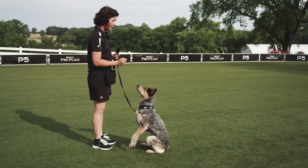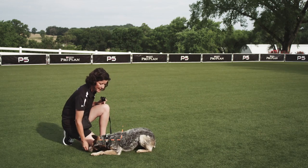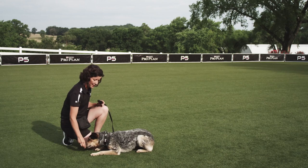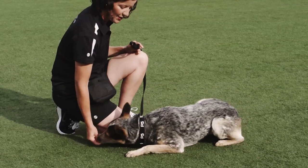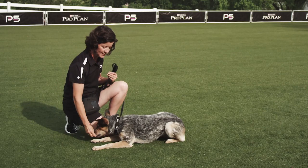Using the treat in front of their nose, we're going to lure them down into the down position by using an L motion with the treat. We're going to reward the dog while they're in that position generously, using the word 'down' to reinforce the behavior.